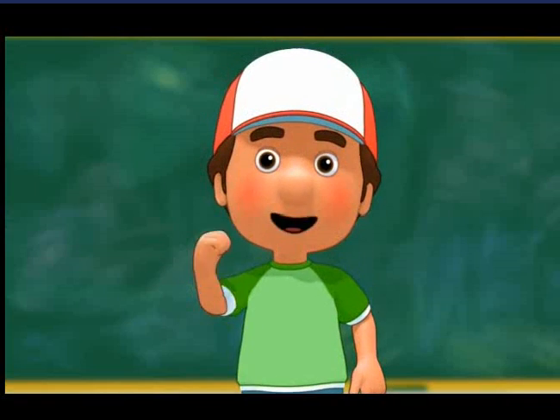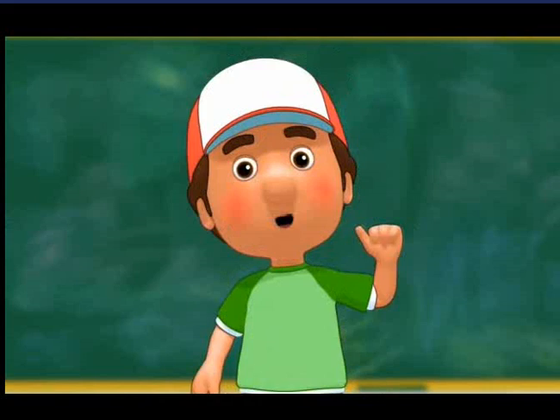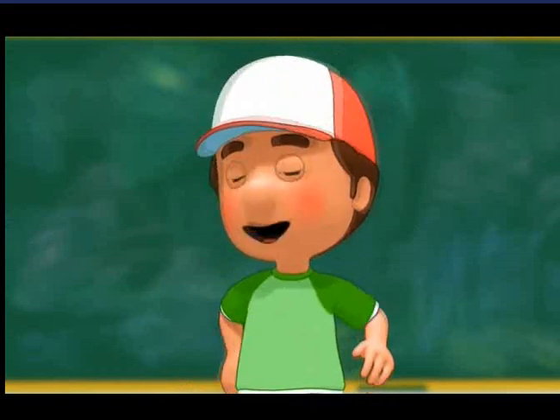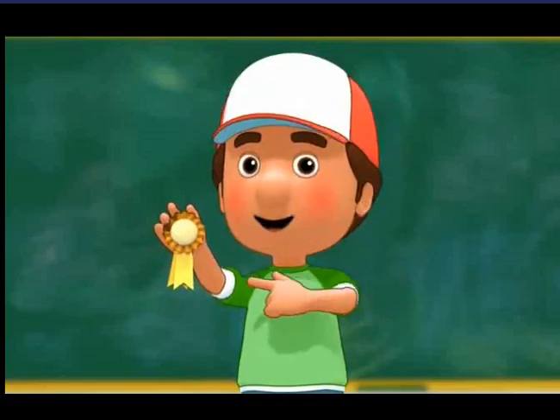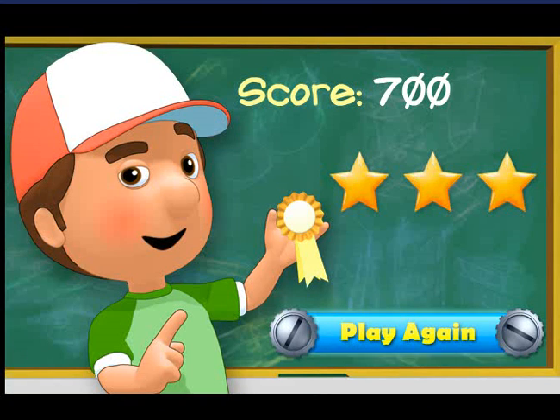I am so proud of all the lessons you've learned today. Thanks to your help, the tools are ready to graduate. I think it's time to celebrate your achievements with this special medal. En a fiesta! Yeah! Let's keep learning about the tools — click play again.